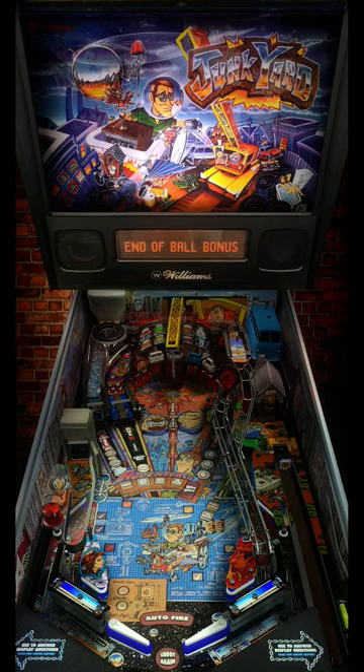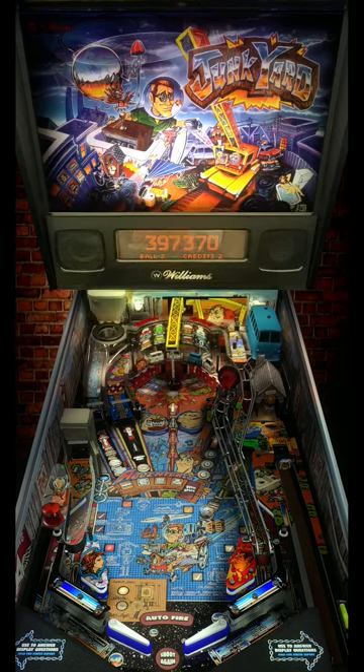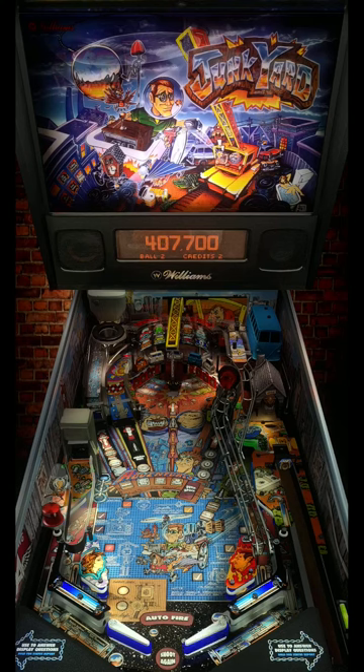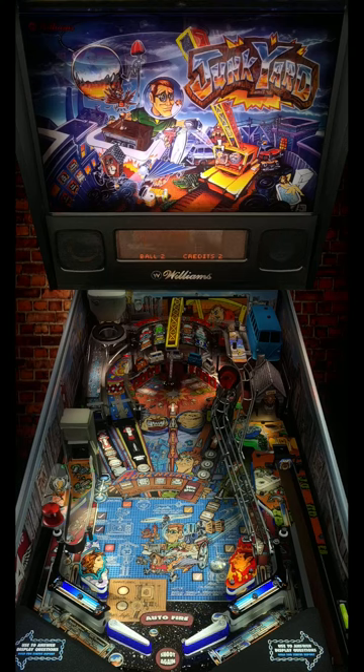Brain. Whoops! Oops! Just trying to get a multi-ball going, so you can get it going. Oops! Come on, hurry!